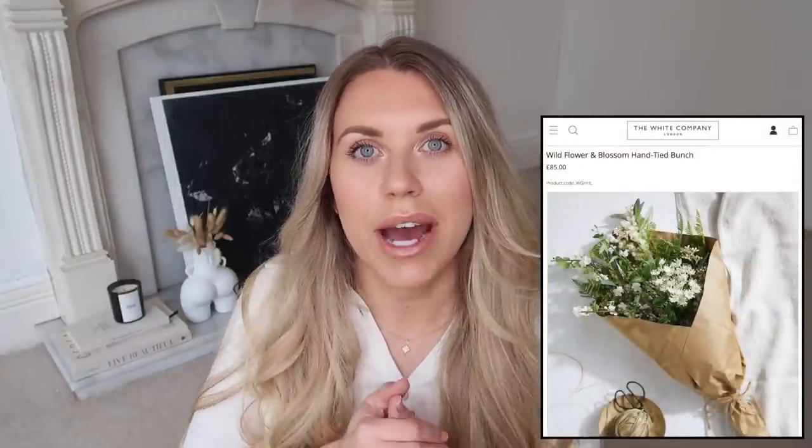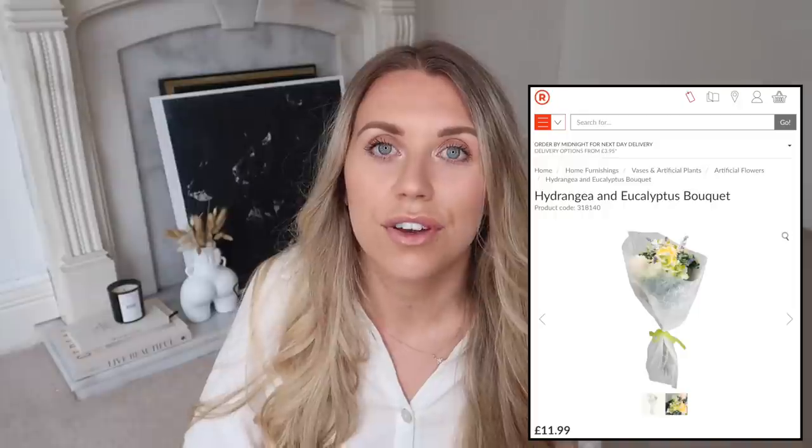The White Company has a wildflower artificial bunch at £85 - you'd hope the quality is exceptional at that price point. I don't really have faux flowers in my home - I prefer dried flowers like pampas, bunny tails, and dried palms. My dupe for artificial flowers is The Range, which has really great quality faux flowers. They have pre-made bunches for around £12, but they also have lots of individual stems - eucalyptus, roses - so you can create your own arrangement to your taste.